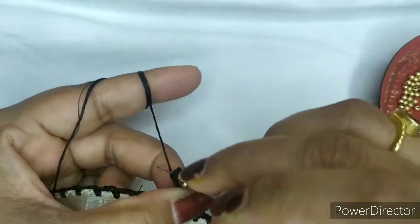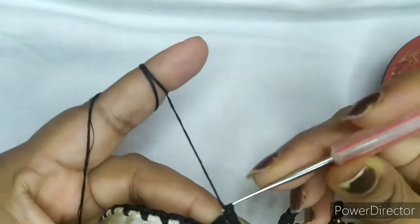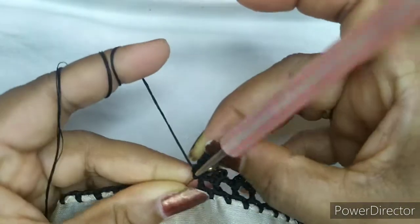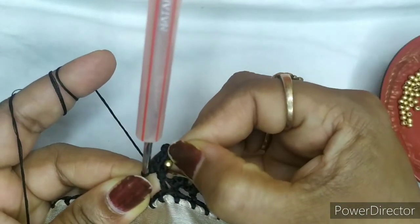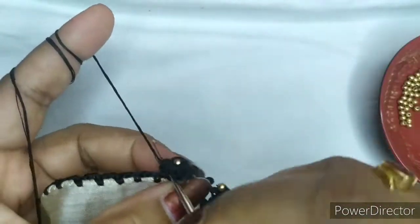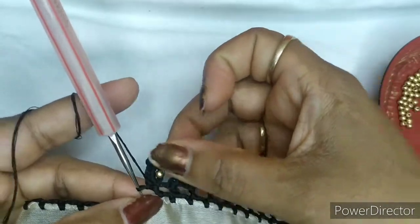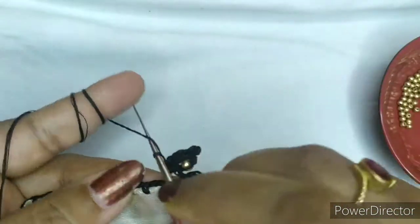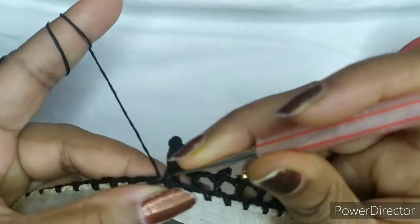Then take three chain — one, two, three — make a picot. After that take three single chain — one, two, three. Once you have done the three chains your pattern will look like this. Then again you will take one chain in between, into this double crochet gap, and you will lock. This is how your pattern looks. Then again take one chain, yarn over, go into the next two-chain gap, make a double crochet.